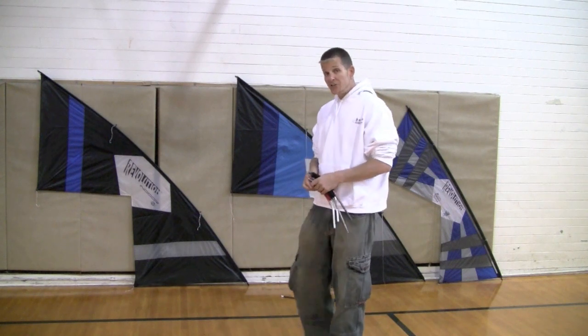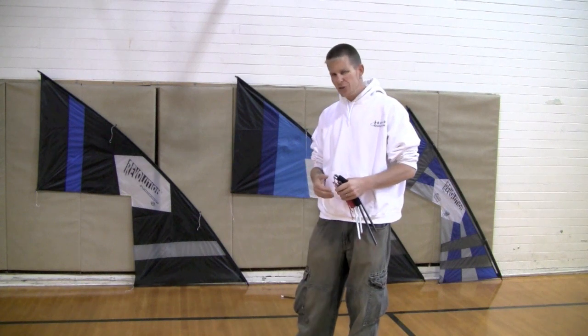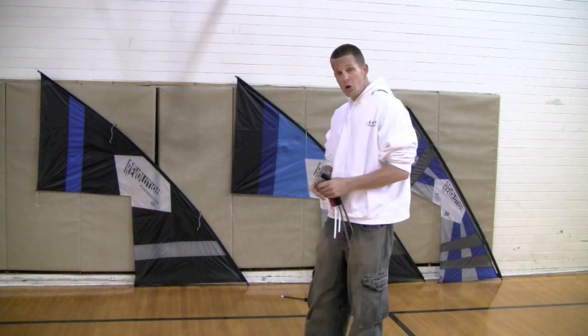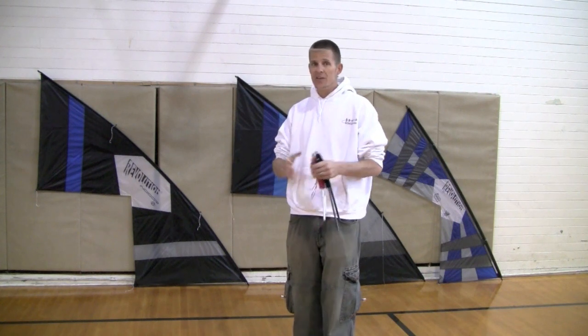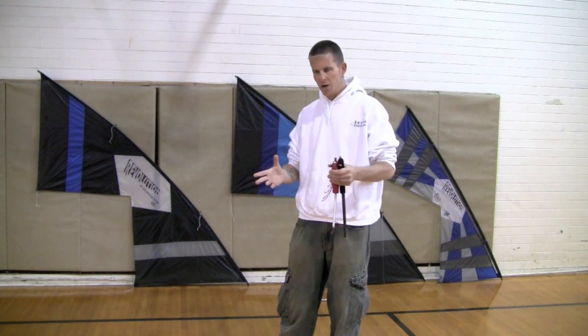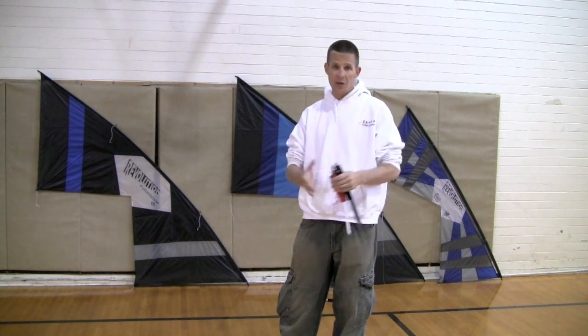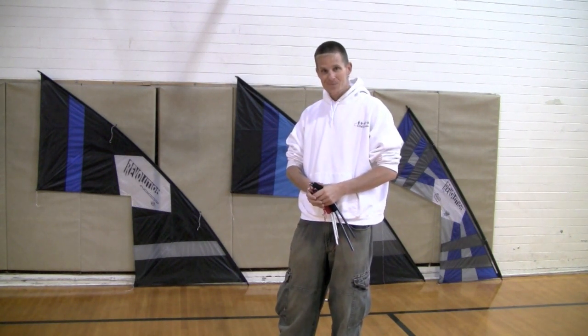That's really our basic introduction to indoor revs and the basic controls. We'll get into more detail when we're actually flying. I just ask that you enjoy the tutorials — I always welcome feedback. You can find the entire collection on learnkites.com, and there's an additional reservoir of videos in the KiteLife subscriber section. As always, we thank you for your support, and I hope you learn lots from what we're showing you here. Thank you.